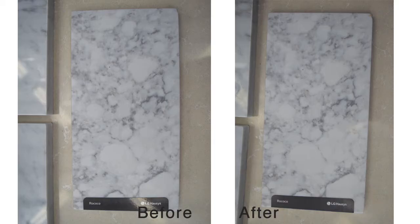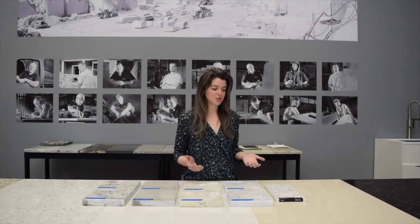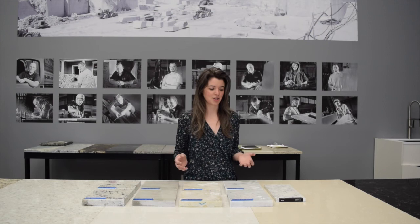If you look at the quartz, nothing really happened to the quartz. The reason for that is there's actually zero room for things like wine or anything that you would use in the kitchen to seep in. Quartz is made up of crushed quartz and epoxies, so there aren't the same issues with porosity.